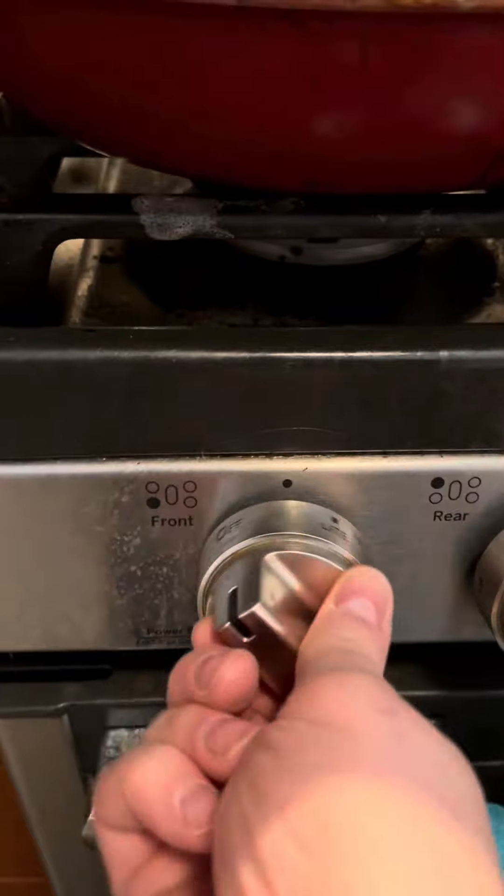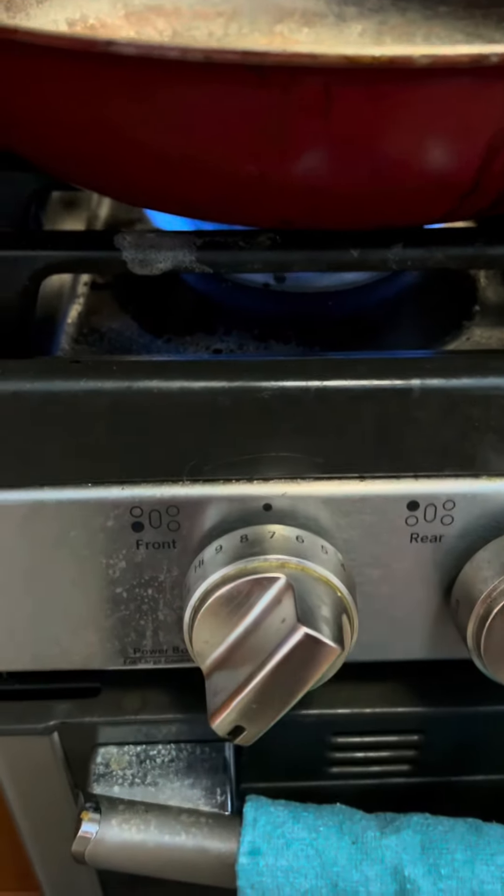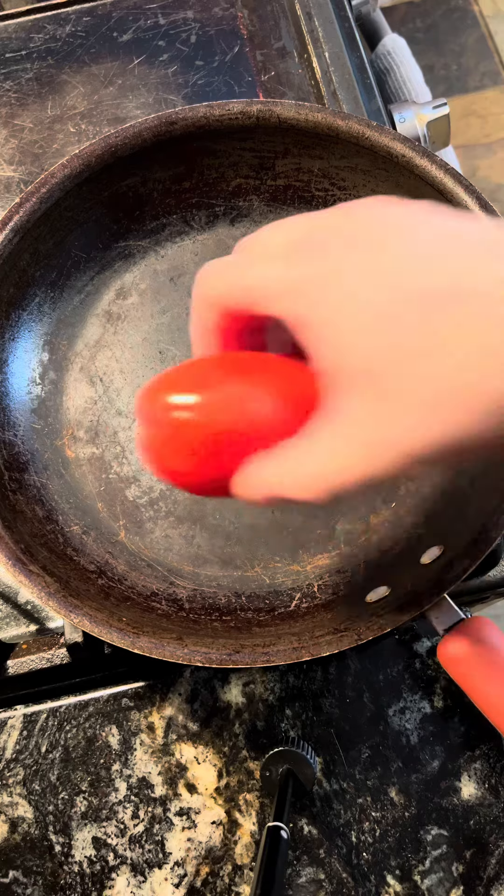Get a nice hot pan going, crank it up to medium-high heat. I shouldn't need to tell you to wash your vegetables, but wash your vegetables — don't use soap. Once your pan is ripping hot, start adding in the vegetables.